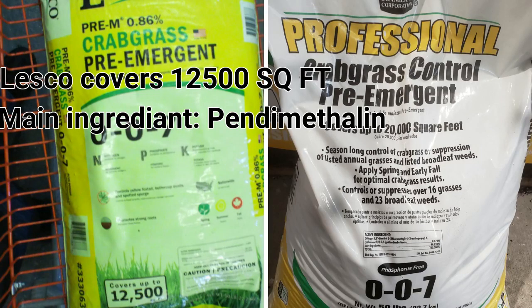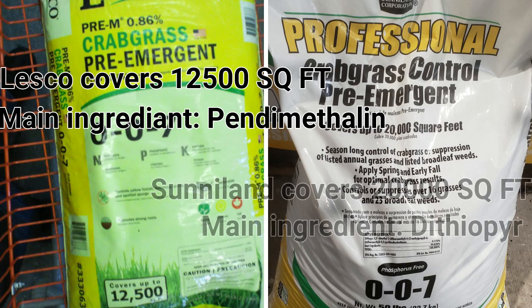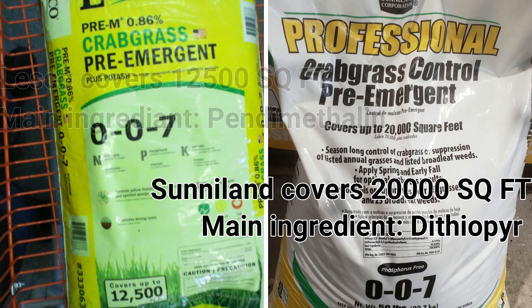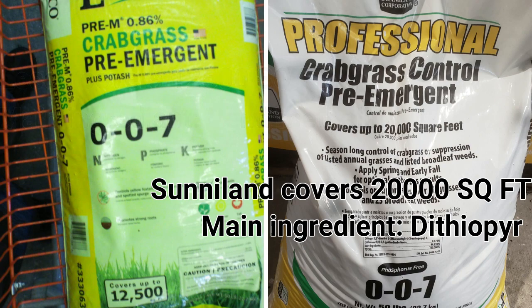Granular pre-emergents are more user-friendly and you can find them easily at big box stores. At about $25 a bag, it's not a bad deal. The most common ones out there are Lesco 007 with the active ingredient pendimethalin, and Sunniland with the active ingredient dithiopyr. Both work well, but you need to be aware of their limitations.